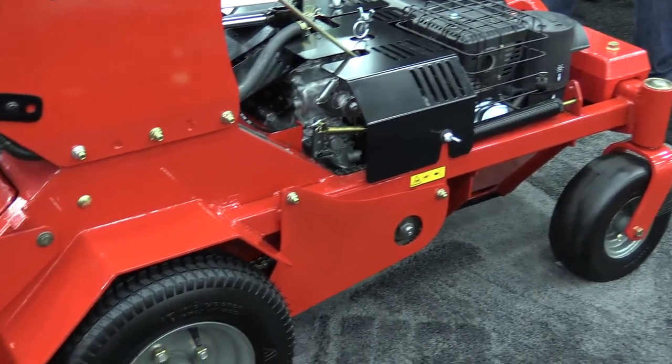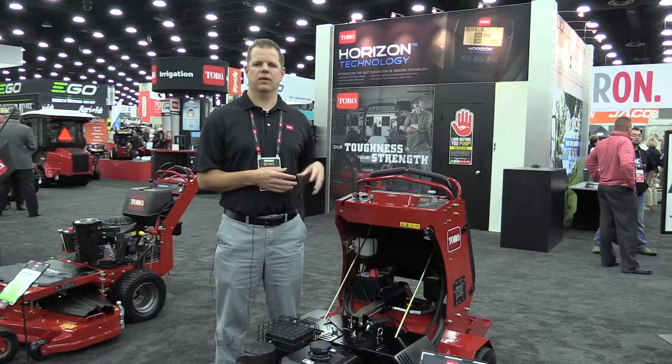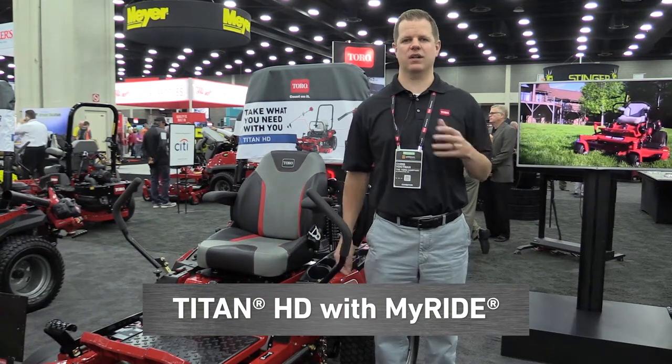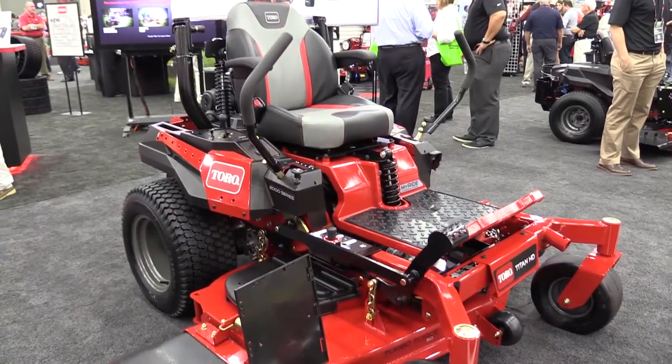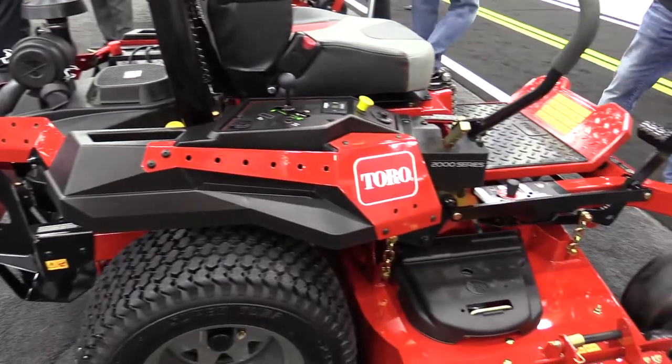We also added electronic depth control this year, which means you can pull more consistent plugs from two and a half to five inches. I'm excited to launch the brand new MyRide series in our 2000 series for Titan HDs. MyRide is a suspension platform that offers three inches of travel for the operator, so it moves out the bumps and makes the ride more comfortable and more productive.